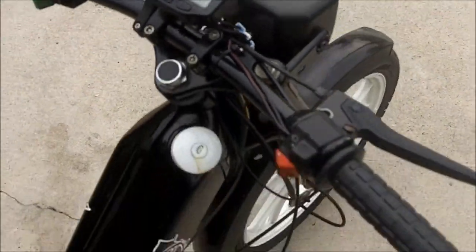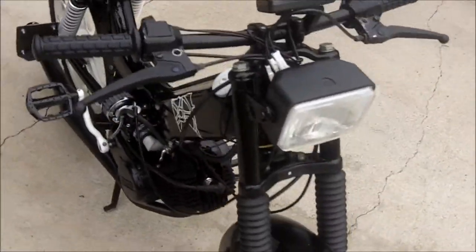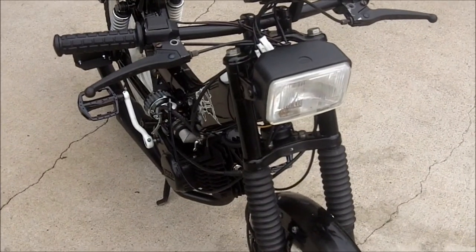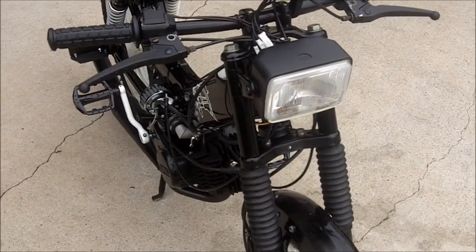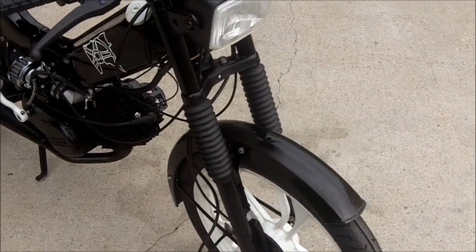I kept the original headlight — still kind of debating whether I want to switch it to the round style or not, but I don't know, it kind of fits. Put some new boots on there, got some black ones on there now.